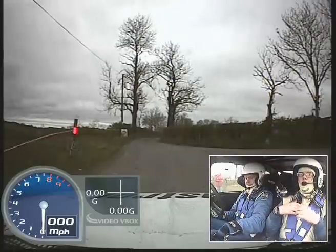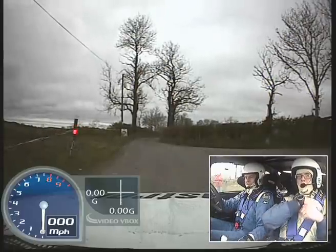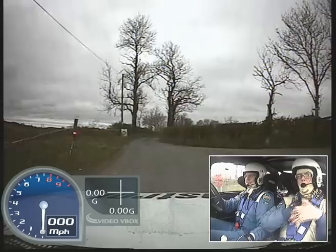Okay, are you alright darling? Yeah. 5, 4, 3, 2, 1, go!